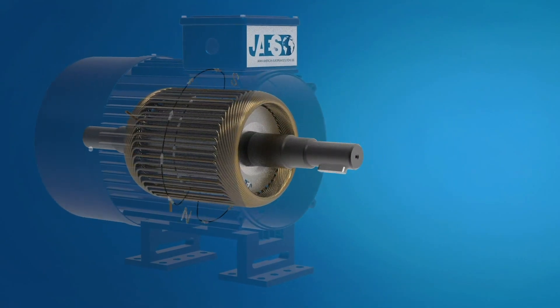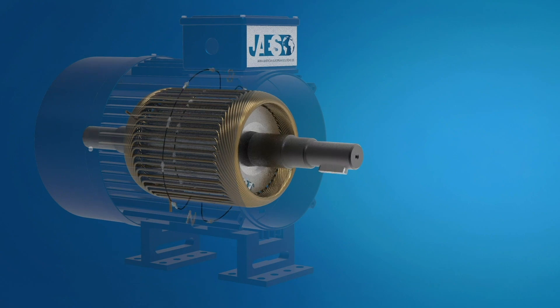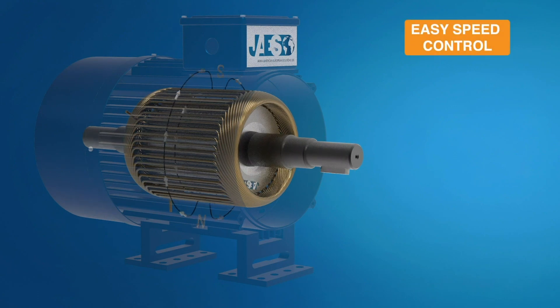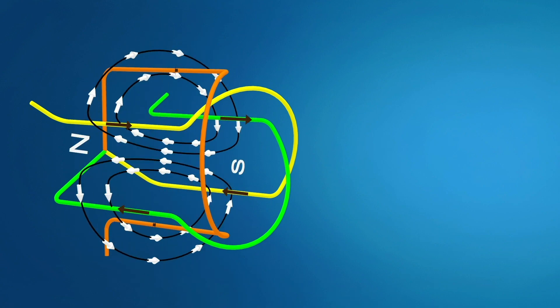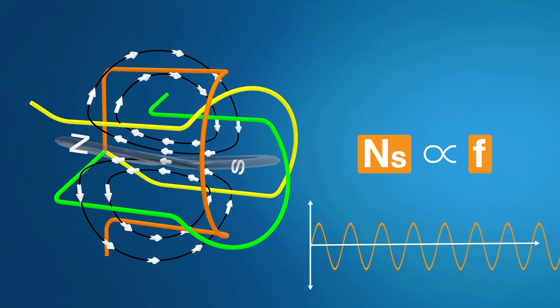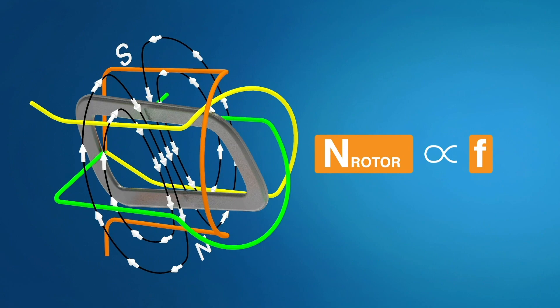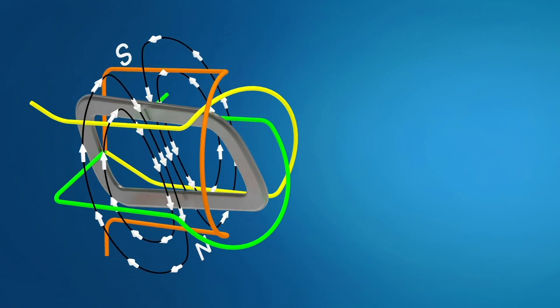Now we can understand why induction motors are so widespread. They don't have a permanent magnet, brushes, position sensor, or commutator rings. Induction motors are self-started, and their speed can be easily adjusted by controlling the frequency of the input power supply. There is a proportional relationship between the magnetic field speed and the input power frequency since three-phase input power generates a rotating magnetic field. Since the rotor always tries to align itself with the magnetic field, the rotor speed is also proportional to the frequency of the alternating voltage. We can therefore control the speed of our induction motor by using a variable frequency drive.